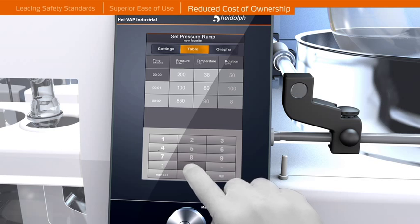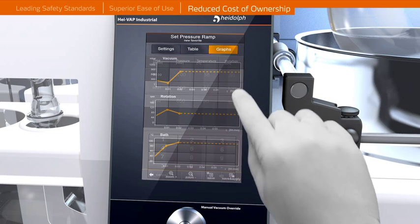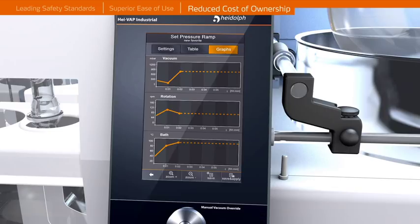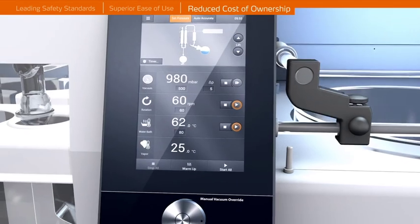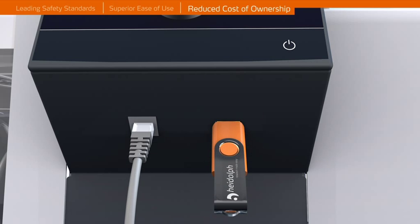Productivity increases can be achieved by utilizing some of the integrated automatic distillation programs and ramping functions. Instant software updates and process documentations are enabled through USB and LAN interfaces.